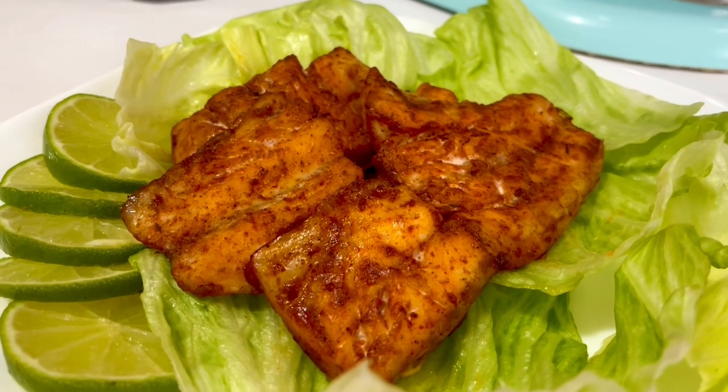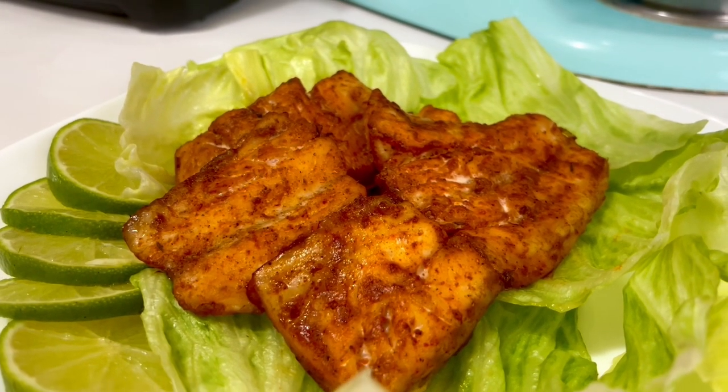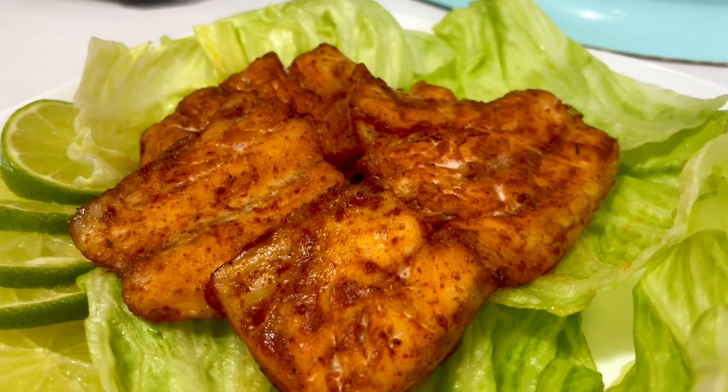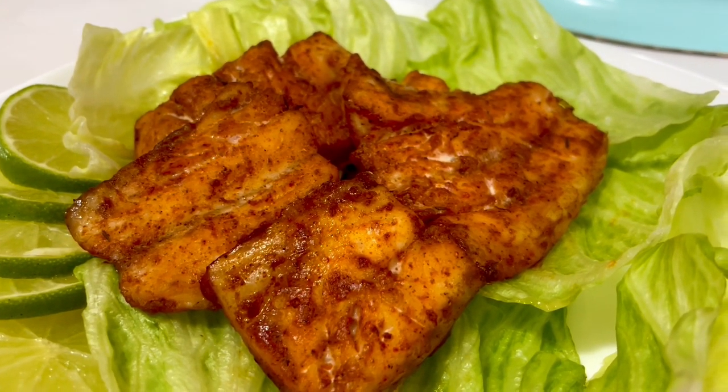Alhamdulillah, so flavorful baked fish is ready to enjoy! Share this recipe with your family and friends. Please subscribe to my YouTube channel MyFoodCard, and also follow me on Instagram and Facebook. Alhamdulillah.